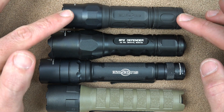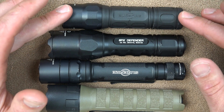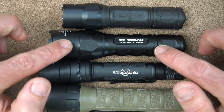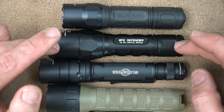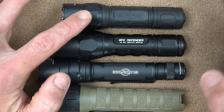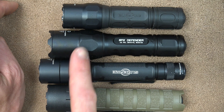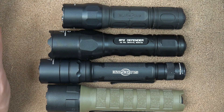The G2X lights with the Max Vision head are relatively new, so I want to do a quick size comparison in case some of you haven't seen them yet. This here is the 6PX Defender that we showed you outside — most of these are going to be 320-lumen output. You guys can see the size difference and how they got it down a little. The body and tail cap are pretty much exactly the same; however, the head of the light is narrower and shorter, and again, that's due to the Max Vision head.